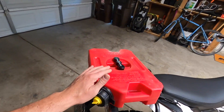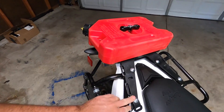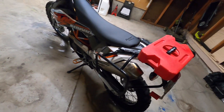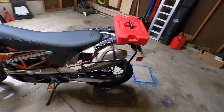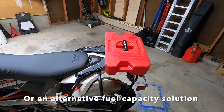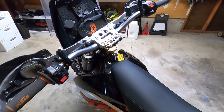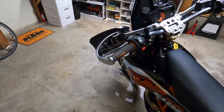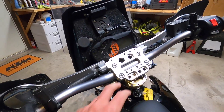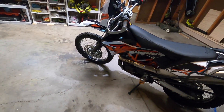We've got a Rotopax one-gallon — or 1.25-gallon — tank on top of this cool little tail mount rack. The Rotopax is super important because this bike only has 3.2 gallons of gas, so to get it up to about 200 miles of range you need that little Rotopax on the bike. We've also got the Rinsaco seat, a Scott steering stabilizer, Highway Dirt Bikes guards and rubber-mounted handlebars, and this Highway Dirt Bikes dash.